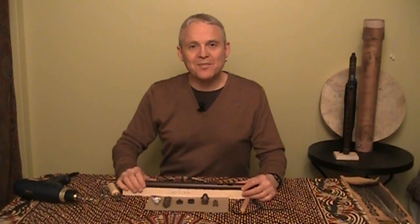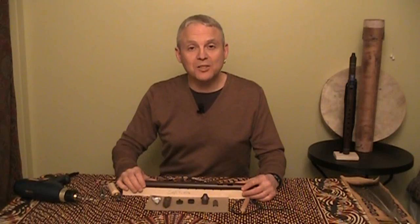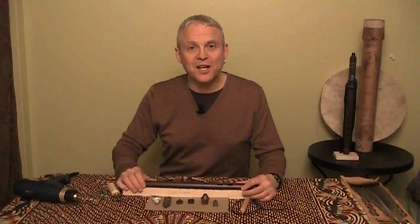Hi, my name is Rich Dubay. I'm going to show you how to make a six-hole Native American style flute out of food-grade ABS plastic parts from NorthernSpiritFlutes.net.